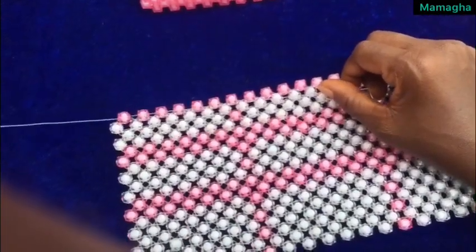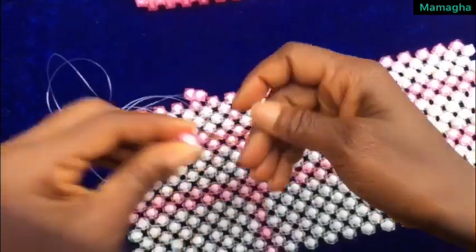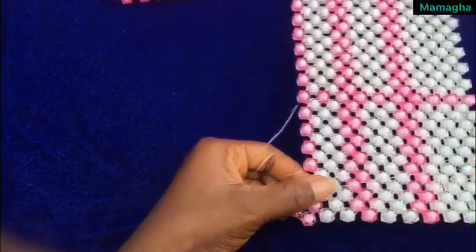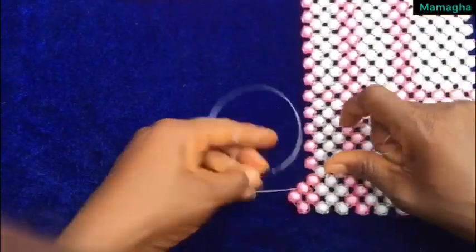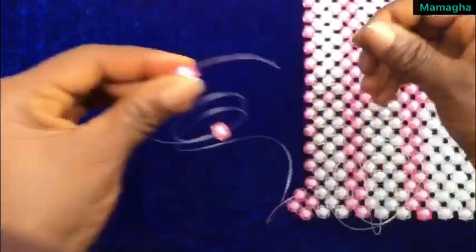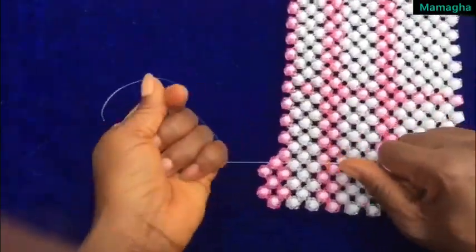On this fish line here add three beads, hold the third one, and use the other side of the fish line to cross inside the bead like this. We are going to repeat the same process — pass this fish line through the next bead here, and on this side of the fish line add two beads. Hold the second one and use the other side of the fish line to cross inside the bead like this. We are going to repeat the same process six times.